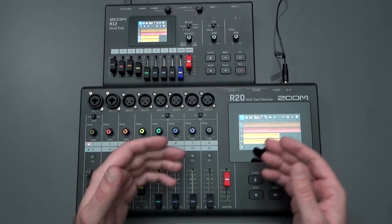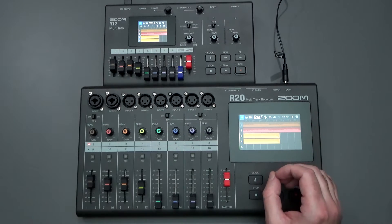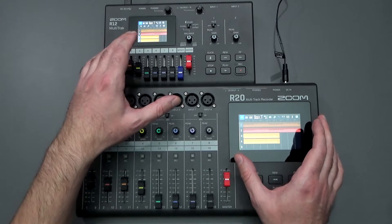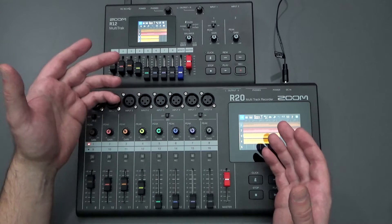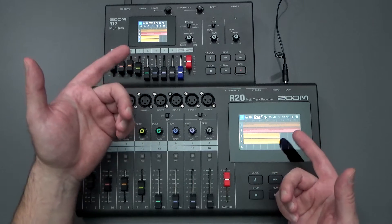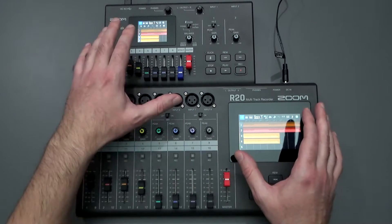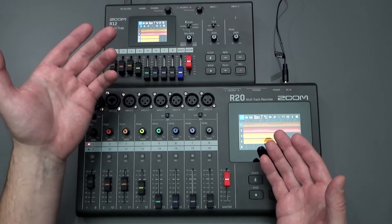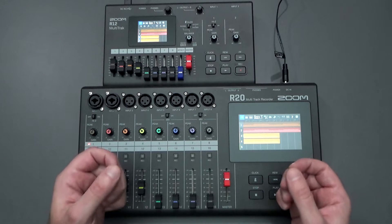This works a lot more intuitively. It's a lot easier to just start recording things and then editing your tracks by copying and pasting very simply. You could split up your tracks, time stretch, and trim up your tracks easily. What I wanted to focus on for this video are the size differences and the functional differences between the two screens for anybody comparing the R20 versus the R12 and thinking about what they want to purchase.